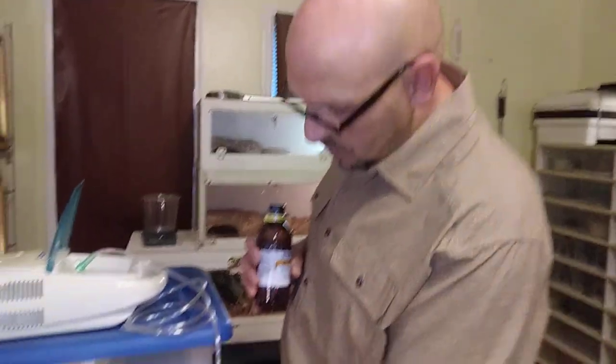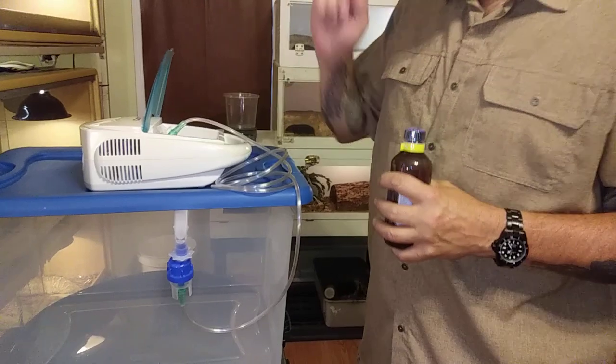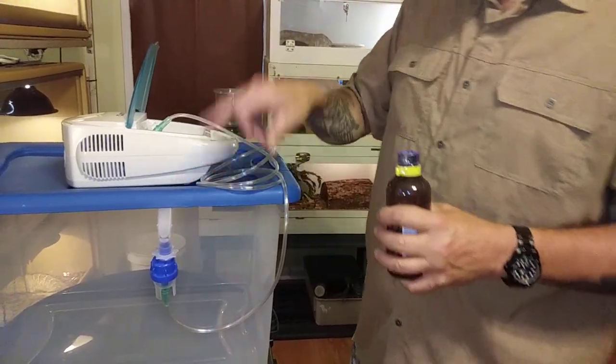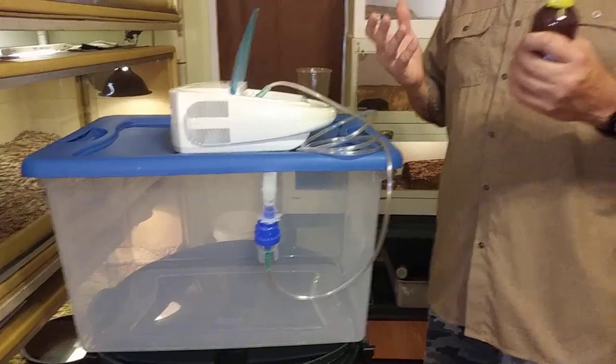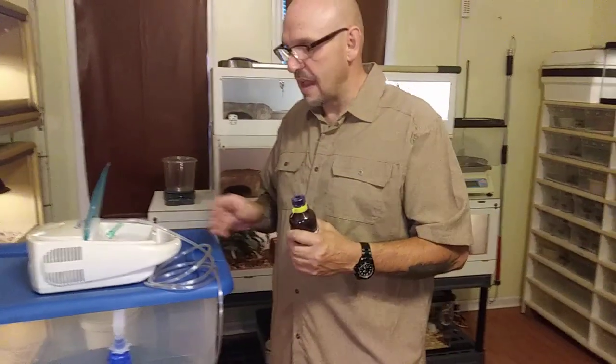You fill this little cup, the animal goes inside, hit on, and this will blow a nice fine mist for the animal to inhale. After 8 to 10 minutes, that animal is rendered unconscious — it's asleep — and it'll keep that animal out for 10 to 15 minutes.